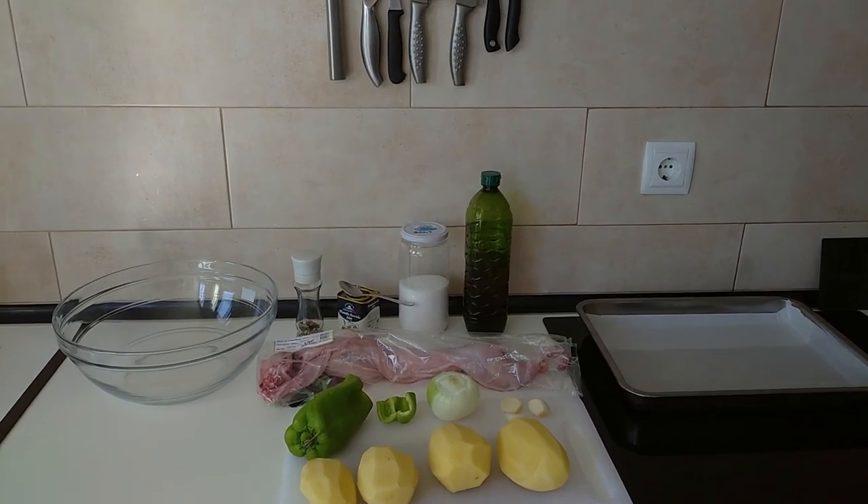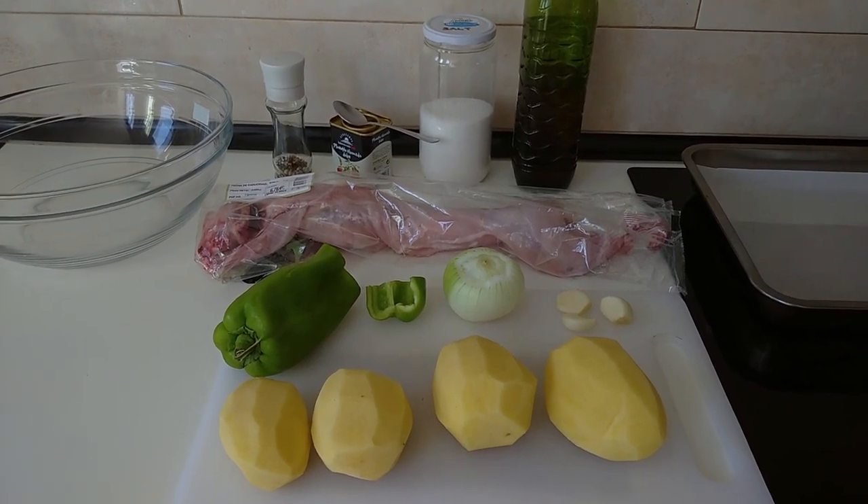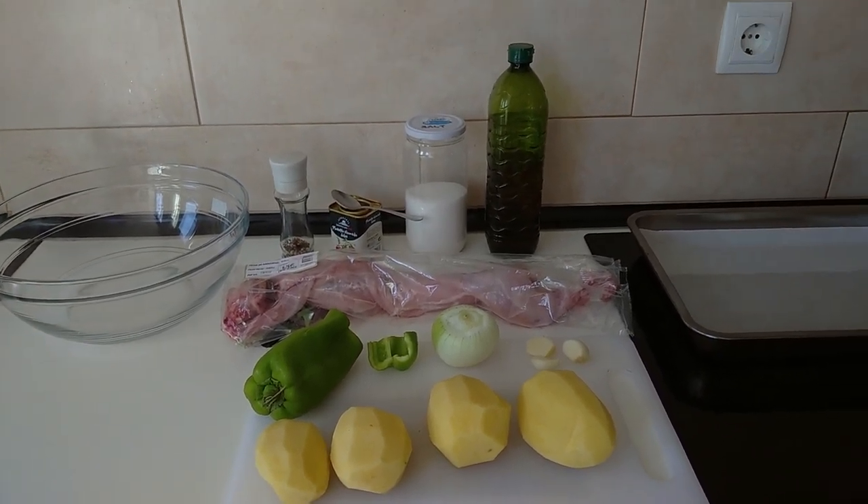Hello and welcome to Home Cook in Spain. For today's lunch I'm going to be cooking roast rabbit and potatoes. So let's begin.